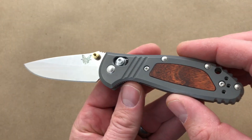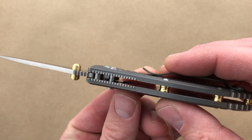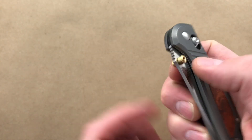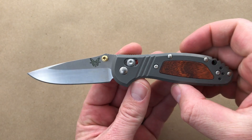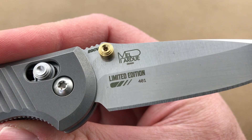So titanium handle scales with a stabilized wood insert on both sides. Pocket clip is still reversible. Has the brass standoffs and thumb stud. Here's a good look at the knife.